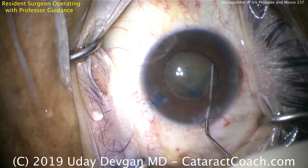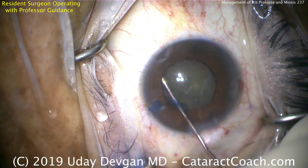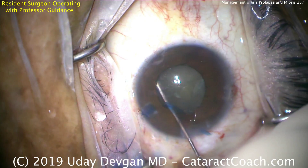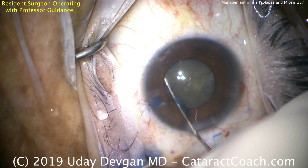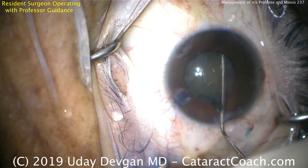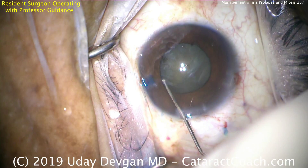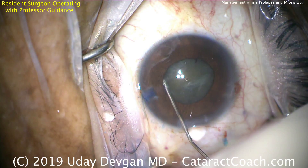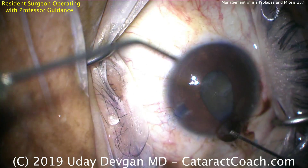Watch what happens with hydrodissection. A fluid wave, no decompression, another fluid wave, a little decompression, another fluid wave — watch for it. Look at the incision. Here's the hydrodissection. Too much fluid being put back there, causing a pressure gradient. If the pressure is higher behind the iris than it is in front, it prolapses out of the eye. That's iris prolapse.